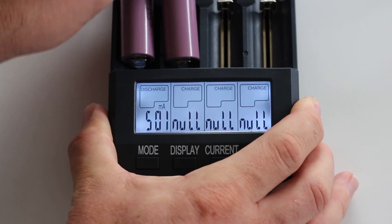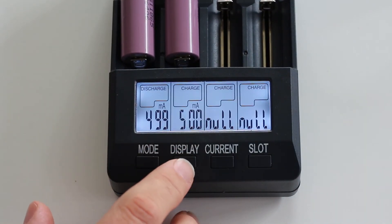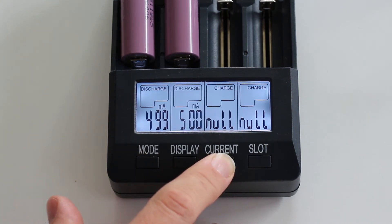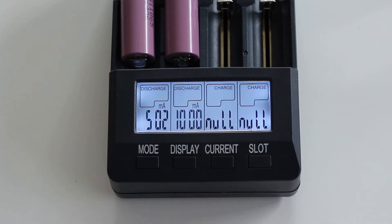If we put in a second battery at 4.20 volts and want to discharge it, we can choose rates of 700, 1000, 200, 300, or 500 milliamps — the same values as charging. As the general agreement goes, 1 amp is how you should discharge batteries to test their capacity.